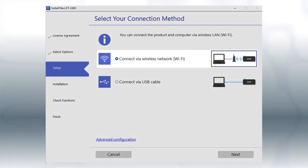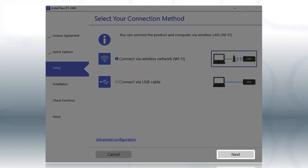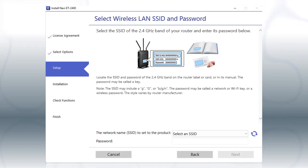Otherwise, select the wireless network option, and click Next. If you're connected to a 5 GHz network, you see this screen. If you have a dual band router, you'll need to connect your printer to the 2.4 GHz band.